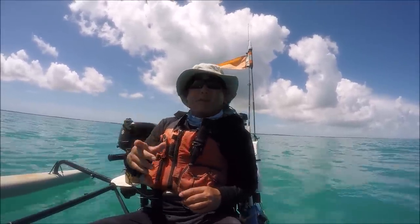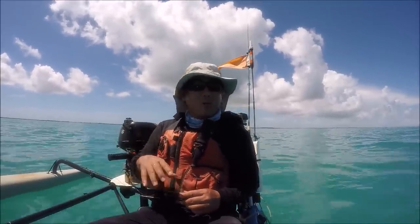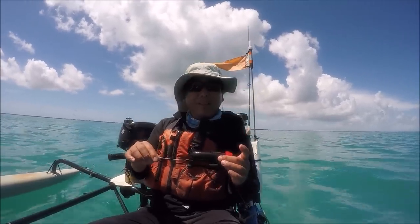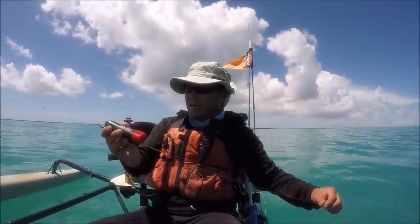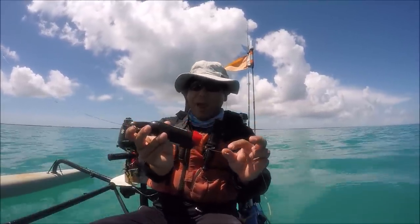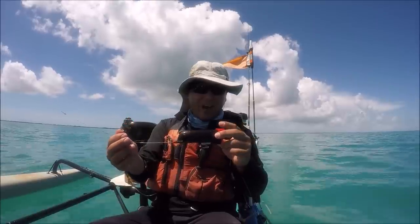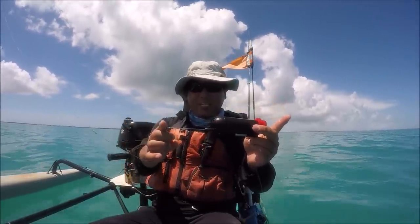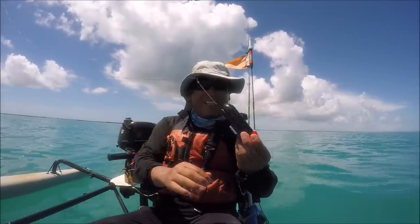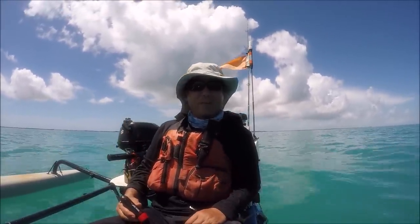I'm inside the reef line right now and I figure I'll troll along the reef. I don't really want to go outside the reef and catch anything big because I'm kind of scared about losing this thing so quickly. I've got it on 65-pound braid, so that's good. It does have a bit of a wire leader to try to prevent cutoffs, but it's only that much, and some of these fish have a lot bigger mouths than that, so it could disappear really quickly. But anyway, that's what we're doing today — let's check it out and see what we can do.